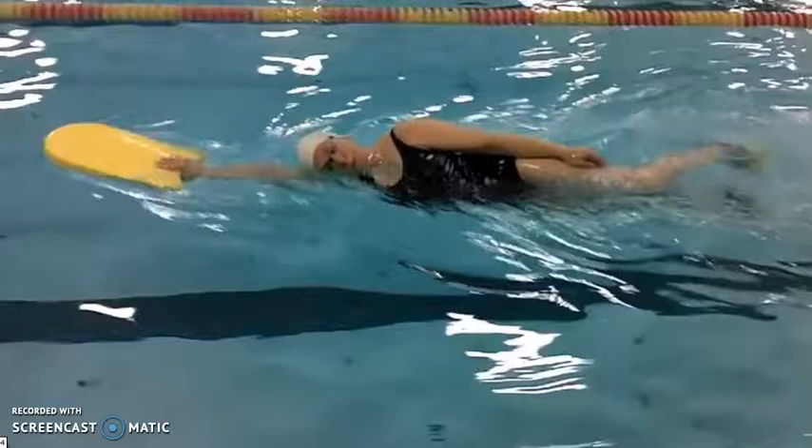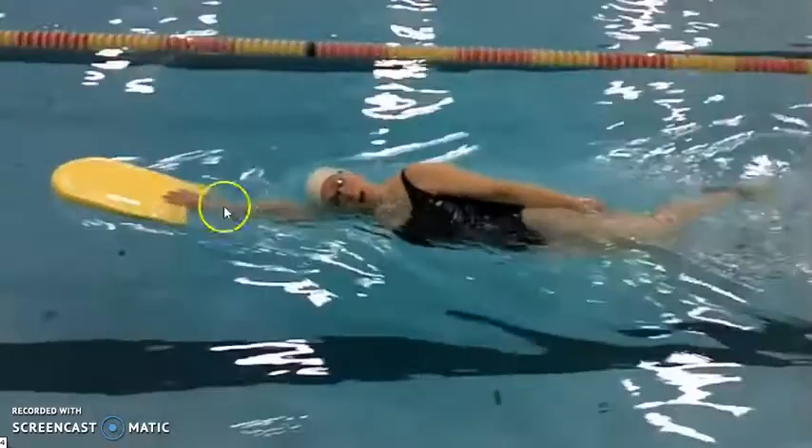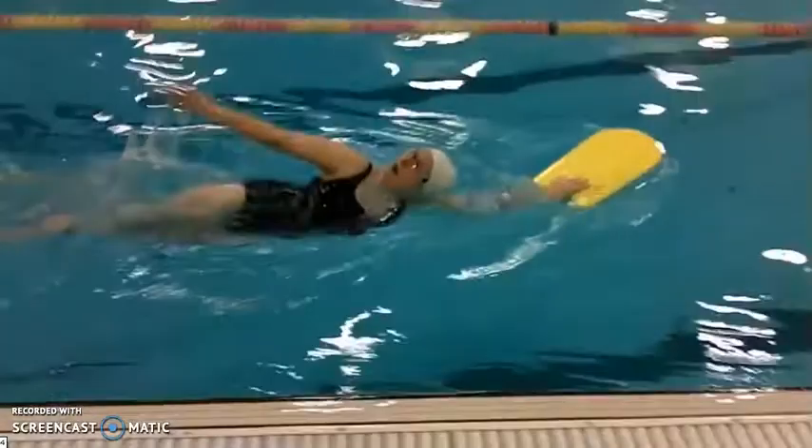She's nice and relaxed as she kicks slowly down the lane. That lead arm needs to point directly down the lane because the body will follow it — if it points across the body then she'll swim a little bit crooked.